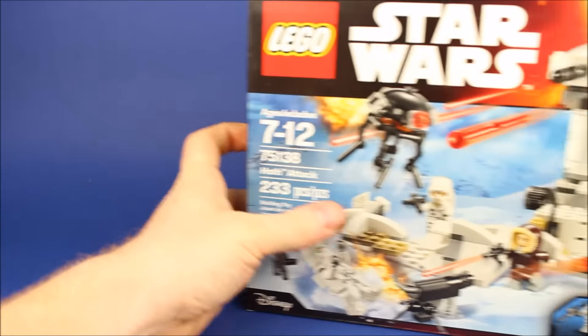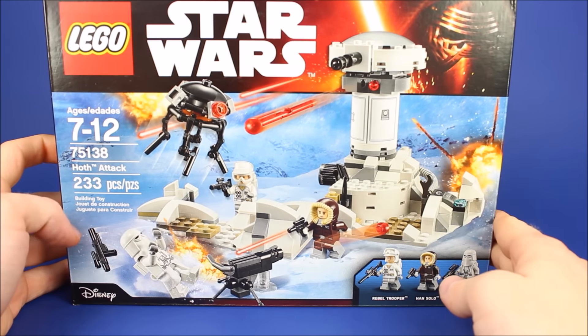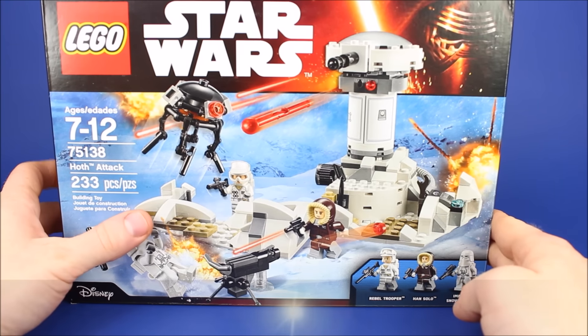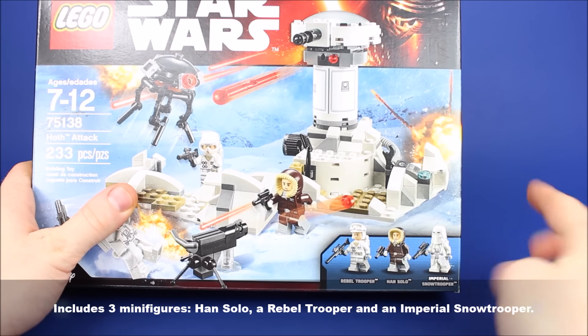Today we're going to be talking about Star Wars. This is set number 75138, Hoth Attack. It's 233 pieces. As you can see, it comes with three great figures: a Rebel Trooper, Han Solo, and also an Imperial Snow Trooper.